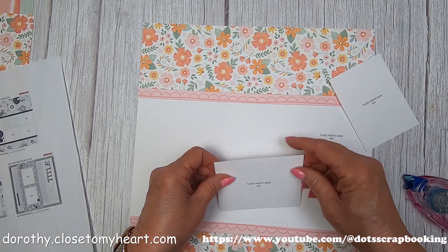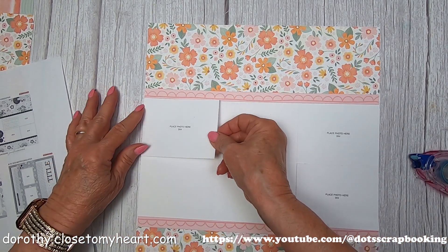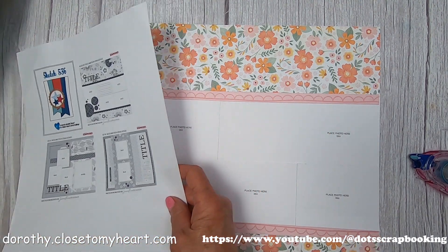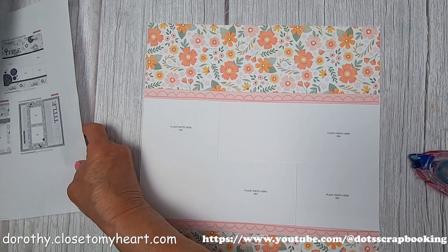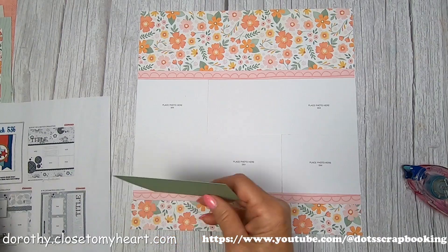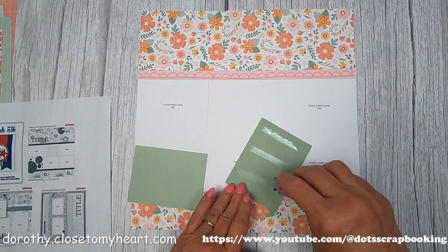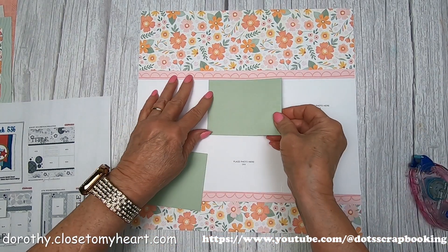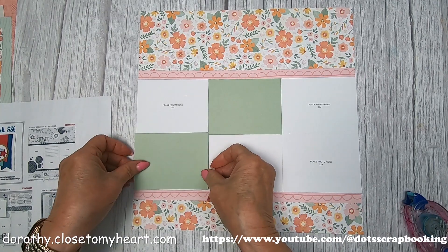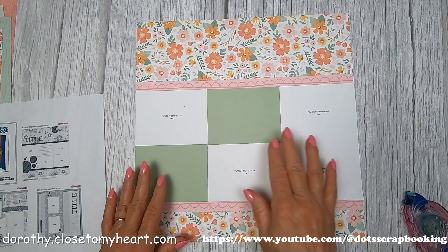I'm going to go ahead and do the pictures in the center here, using 3x4 placeholders. There are two empty places and I need to cut some paper, so I stopped for a second and got some sage cardstock - I'm using the lighter side. That's going to be my journaling block, and this is going to be my little decorative block.